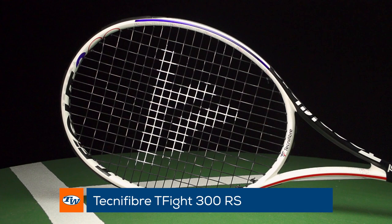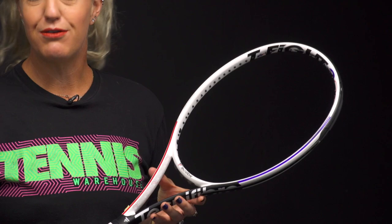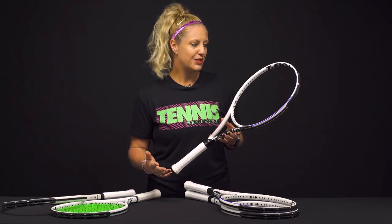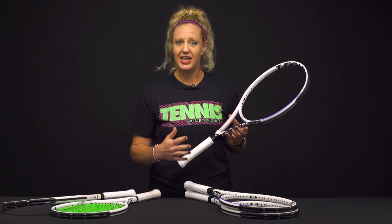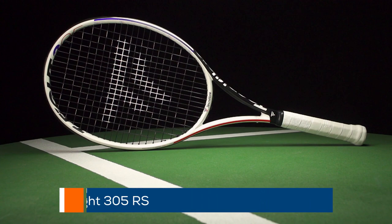Then the 300 — it has a slightly thinner beam and a 98 square inch head size, so a little smaller. It still features the 16x19 string pattern with great feel and good stability. This is a good option for any level player with good mechanics looking for a bit of power and feel.